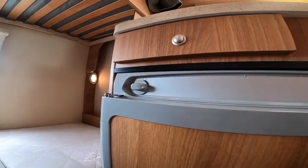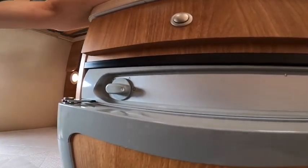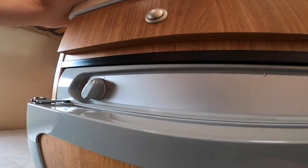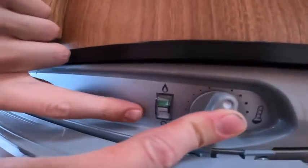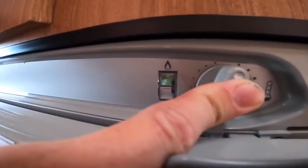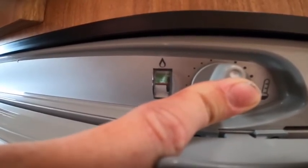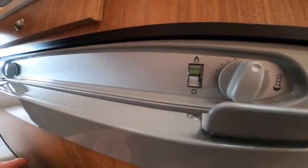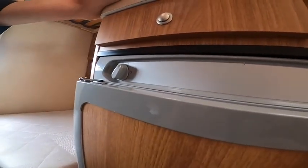To operate your fridge: it's a three-way fridge. At present it's in the off position. Turn it to the left to number one — you get a gas flame and hear it clicking. You'd operate it on gas if you're wild camping. Hold the temperature knob in and you'll see the red band slowly start to go into the green. Once it goes into the green you can let go and it will light on gas.